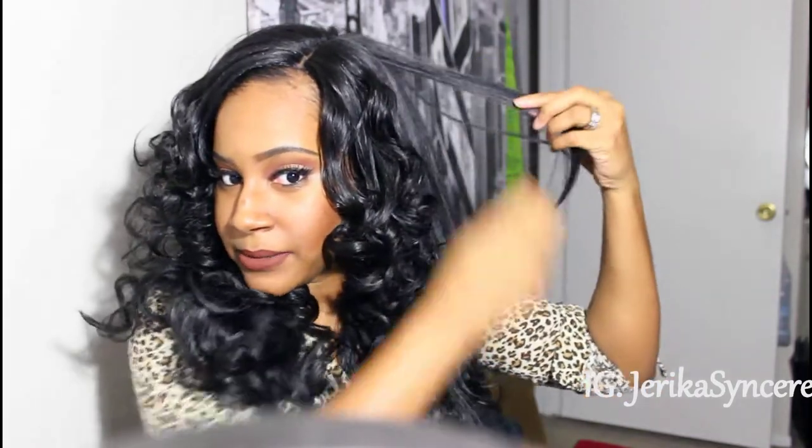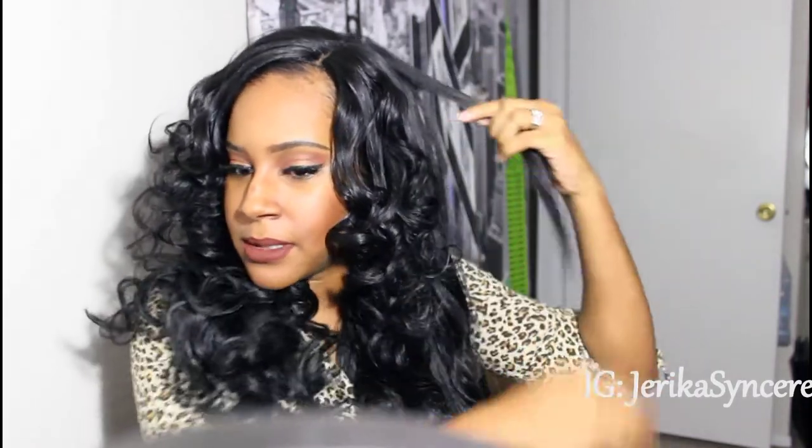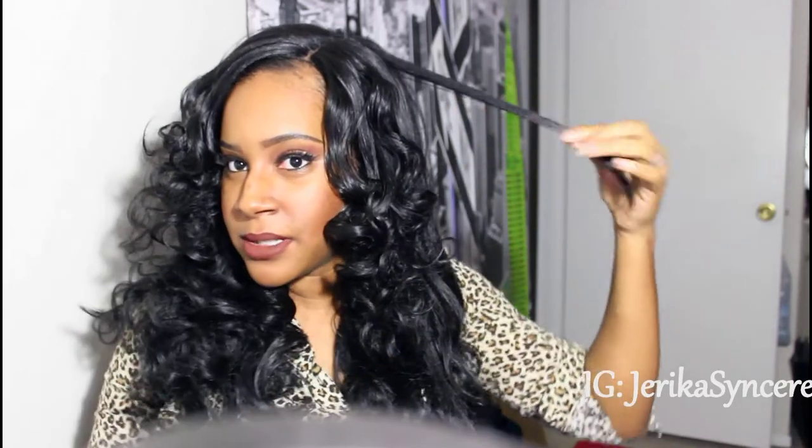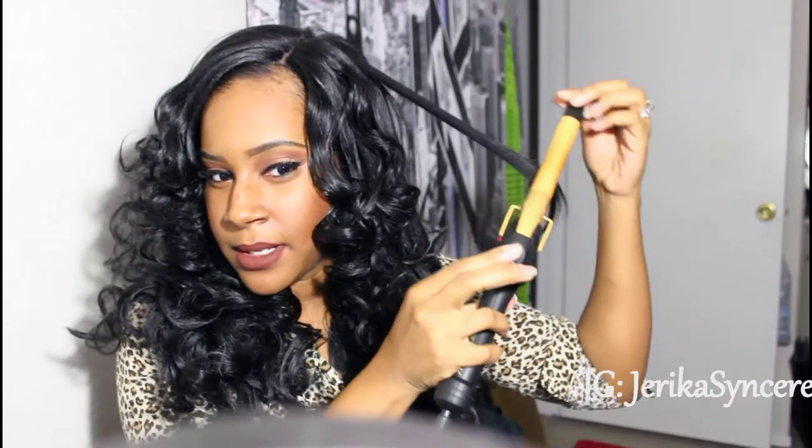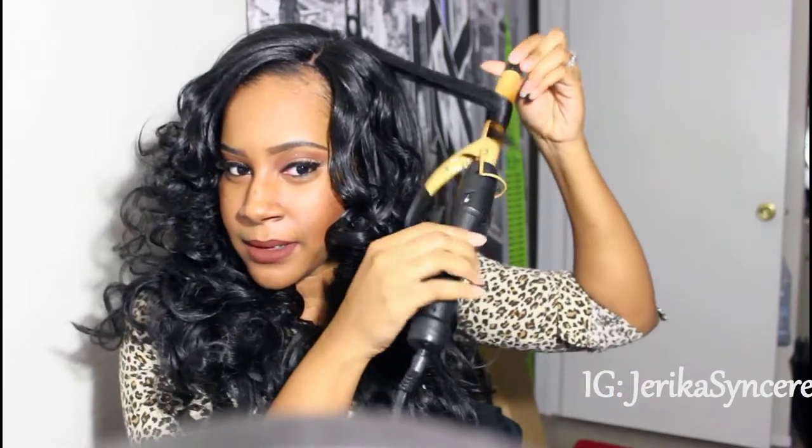I'm going to show you what curls come out like when you do it with the secret versus if you don't. So I'm just going to pick this little piece right here — I don't want it to be a big piece. Make sure you get your straight piece of hair and you can curl it however you want. And you can do wand curls with the regular curling iron too.